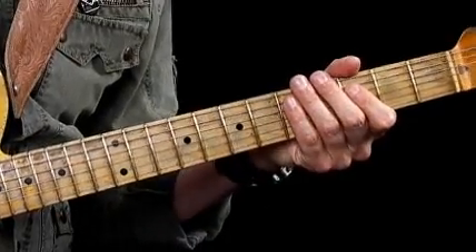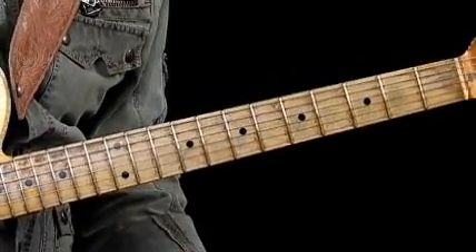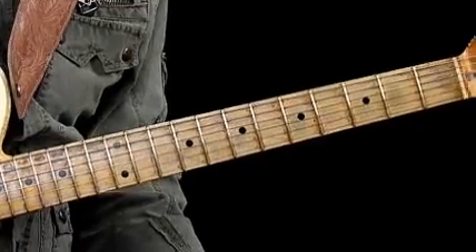Now, the automatic thing we could play over this would be a G minor pentatonic scale. But what we're going to do is shift this up a gear and drop you straight into the realm of playing arpeggios exclusively to outline these chords. So we're going to learn a G7 arpeggio, a Bb7 arpeggio, and a C7 arpeggio, all in position — we're not going to move out of 3rd position.